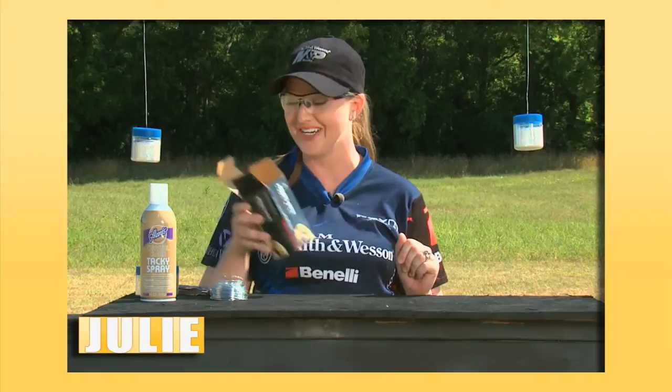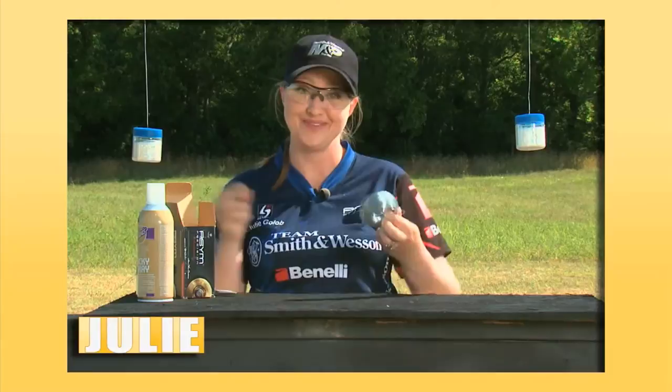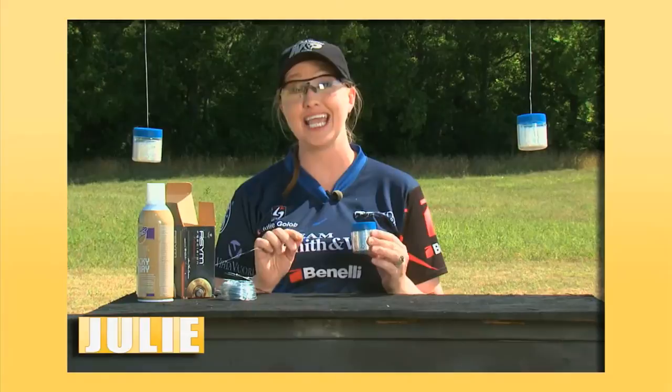Every Christmas tree needs icicles, and today we're going to make those out of .223 brass. I've collected my brass from shooting the snowflakes earlier. You'll also need some spray glue and some wire, and of course, to make them really sparkle and shine, a container of glitter.